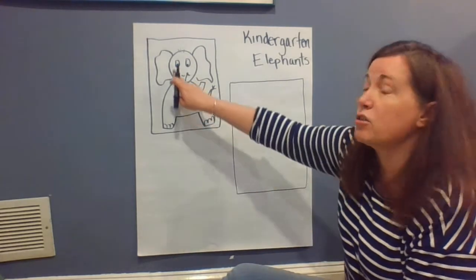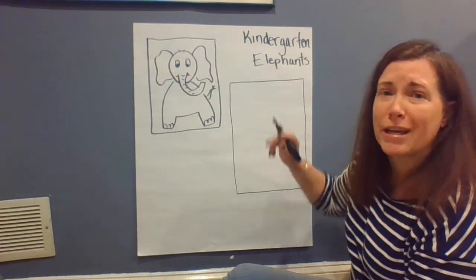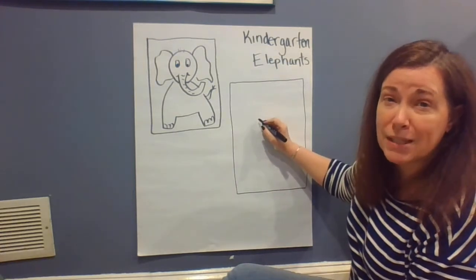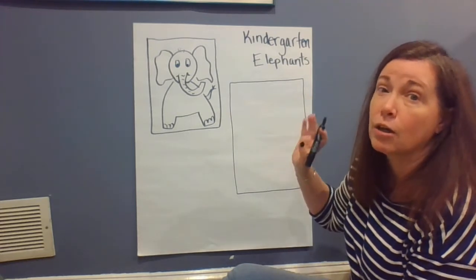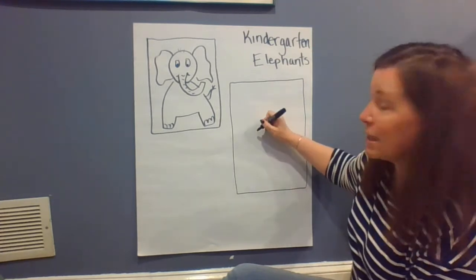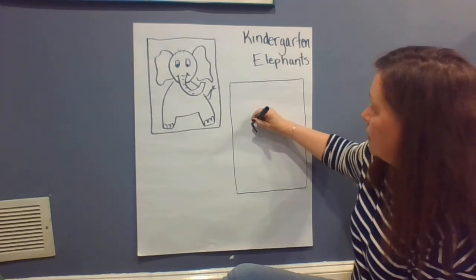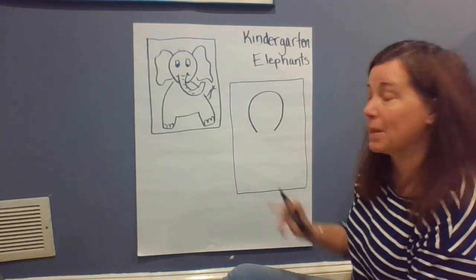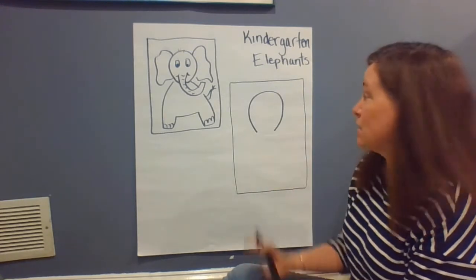The first thing we're gonna do is start with our elephant's head. Our elephant's head is gonna be sort of a balloon shape, but it's not gonna go all the way around. I'm gonna draw with my marker so you can see better, but I want you guys to do this with pencil first. If you want to trace it with marker, crayons, colored pencils, or paint, that's up to you. But let's draw with pencil first so we can erase if we make a mistake. We're gonna make a shape that looks like the beginning of a balloon, but we're not gonna close this part off yet.